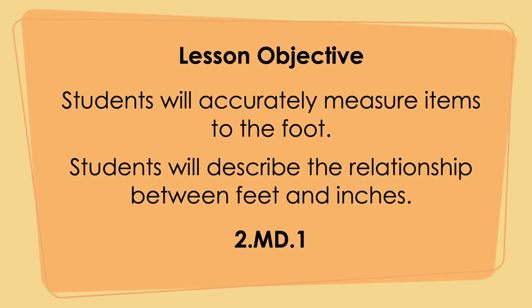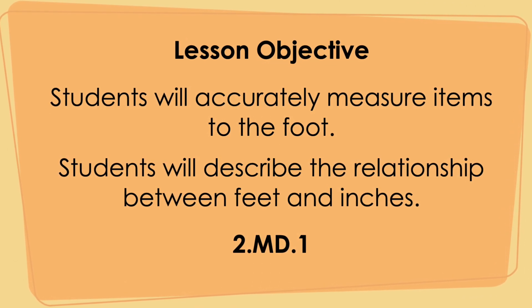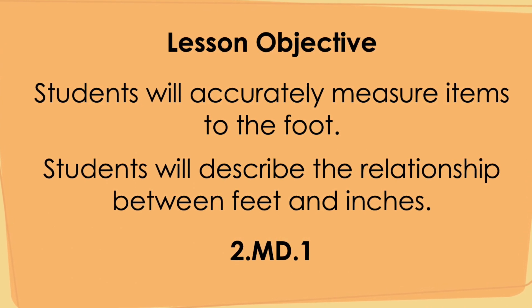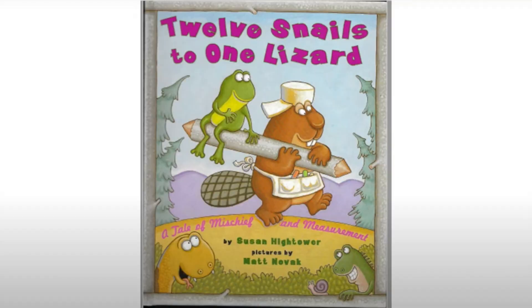In this lesson, students will accurately measure items to the foot and describe the relationship between feet and inches. But first, let's read a story: 'Well Snails to One Lizard: A Tale of Mischief and Measurement' by Susan Hightower.